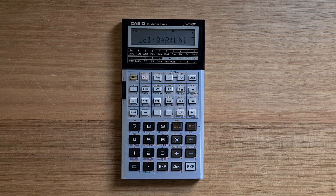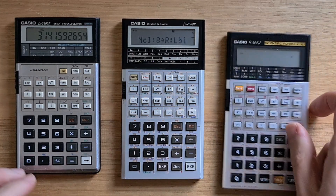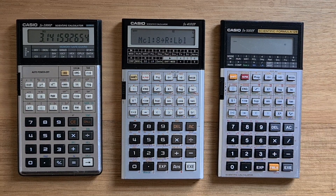After the 4000P, Casio went in a number of directions with their programmable calculators. There was a set of simpler programmables such as the FX-3800P that didn't support alphanumerics. And there was also the 5000F, which supported a different formula-based programming model, which I have a separate video on. And of course the graphing calculators that started with the 7000G, which I also have another video on.